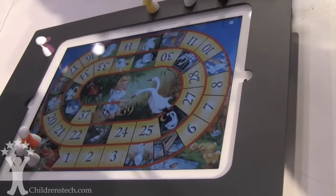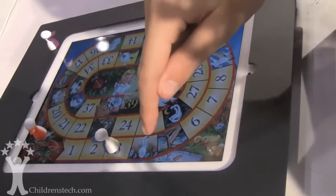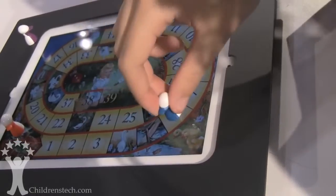You just roll the die with your finger and put it on the three. The element here is that if you land on a goose piece, you see that it comes to life and it moves you over here.